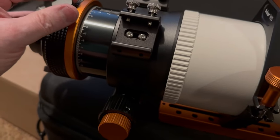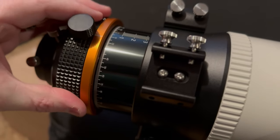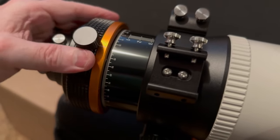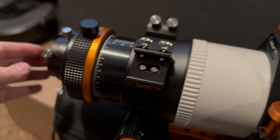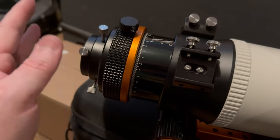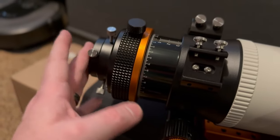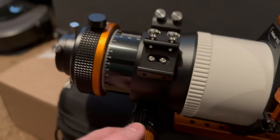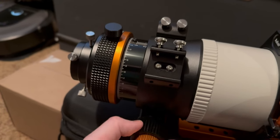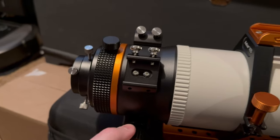They've got the field rotator, which is nice. It's got the scale there so you can actually dial it back in. I'm waiting for ZWO to do their field rotator — that'd be kind of nice. I've got the field flattener. Now the 0.8 field reduction is on backorder right now, but I'm not worried about it. We're pretty well in cloud season right now, so we'll see if I get it at night and I'm feeling up to it.